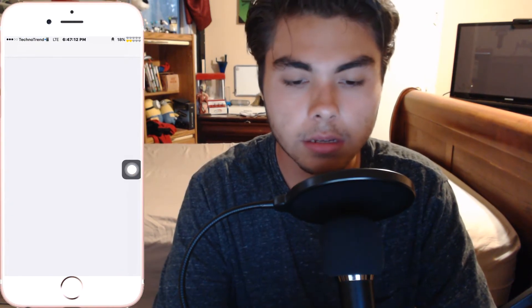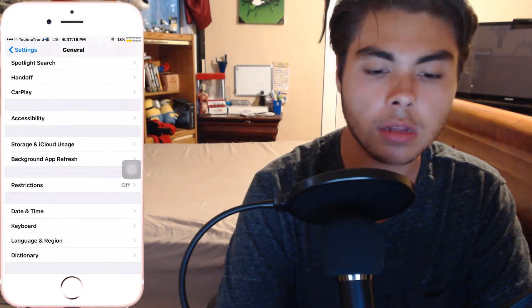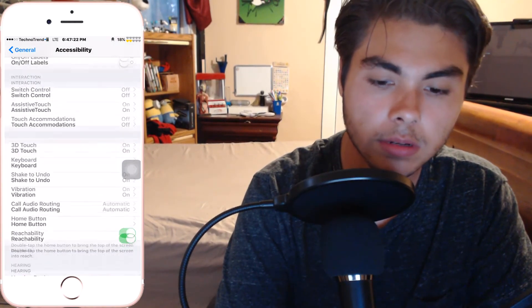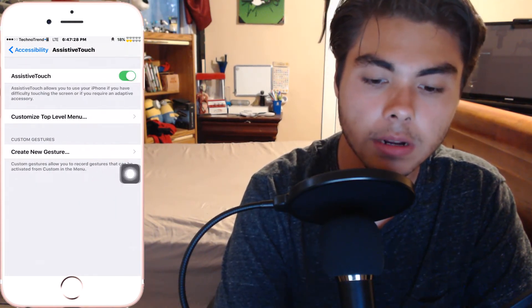If that doesn't work, try step three, which is going to be the 'false home button,' as I like to call it. We're going to switch to the camera so you guys can see. Alright guys, head into Settings, and once you're in Settings, go to General. Then once in General, go into Accessibility. Scroll down until you see Assistive Touch.